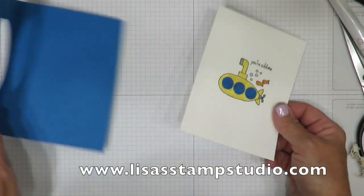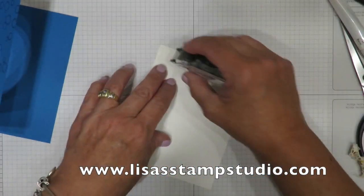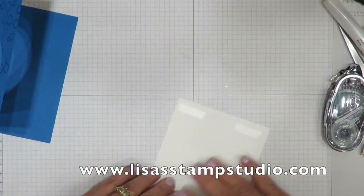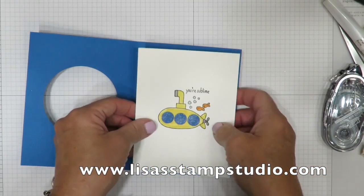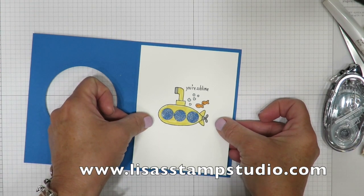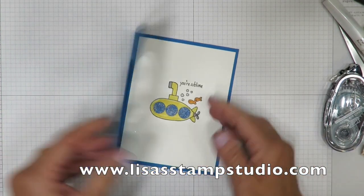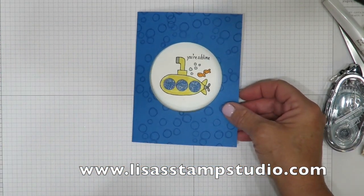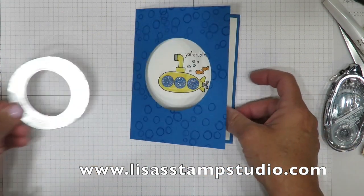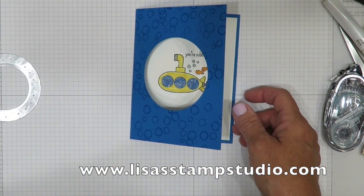Now let's put the card together. We're going to flip this over and we're going to put snail adhesive in the four corners, and this is going to go inside. I want you to visually look to see you have a border all the way around. You're going to be super close, so don't worry if it's off just a hair. But we've got to put the acetate on.